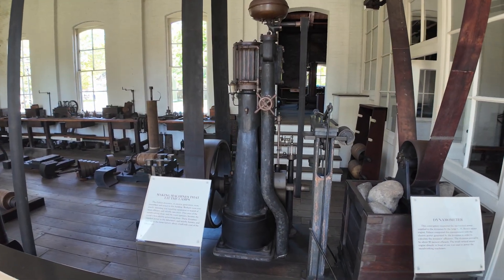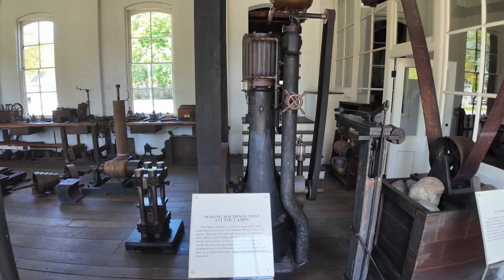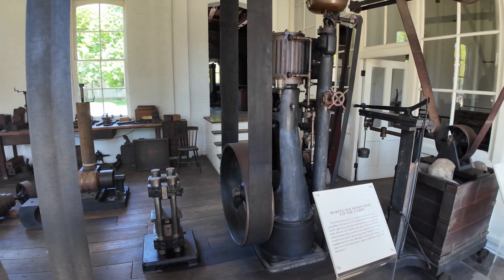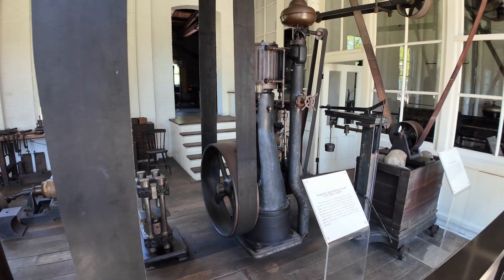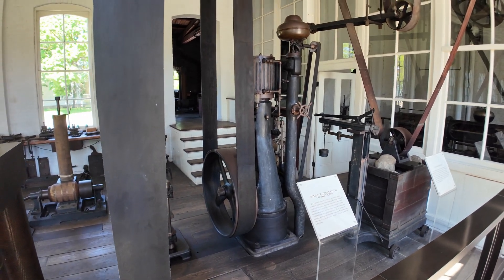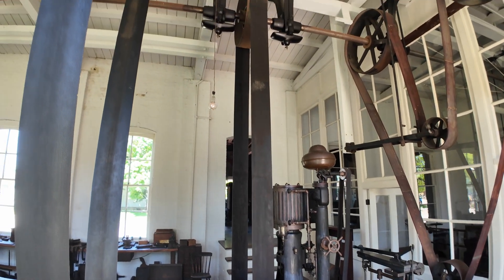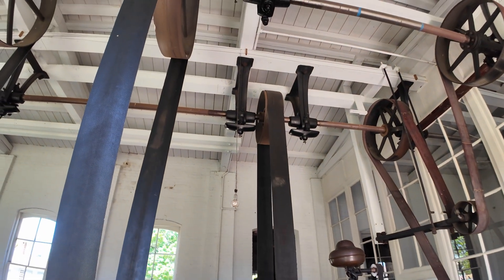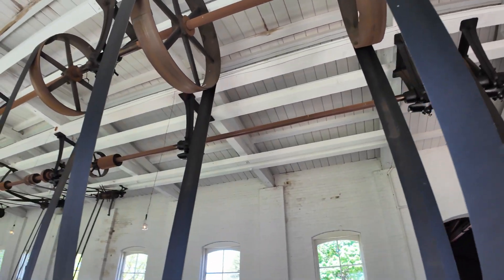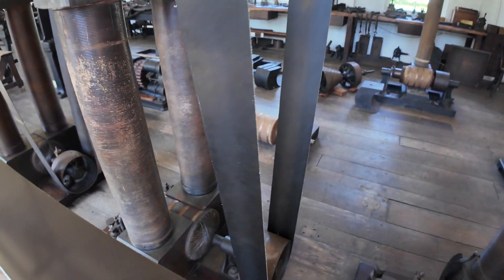It actually all starts right here. This is a very small steam engine, and this was responsible for powering this shop. The much larger steam engine at the end of the building was used to power the electrical generators in the next room. The steam engine ran a pulley through a leather belt to the overhead shafts, which then connected down to any number of other machines they chose to put online.